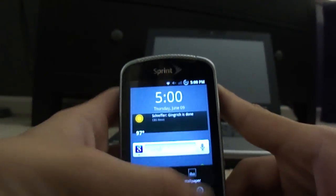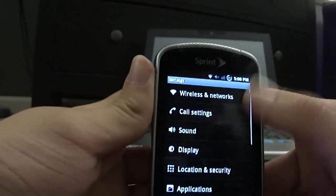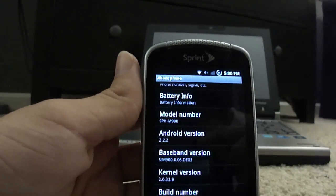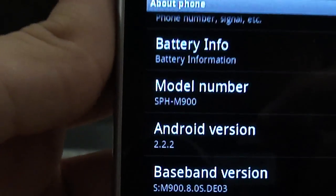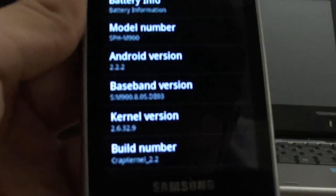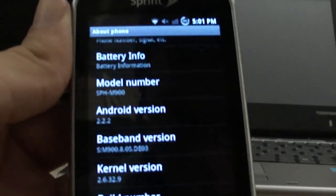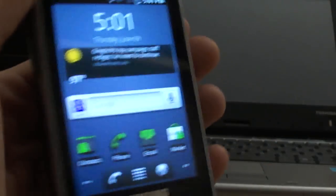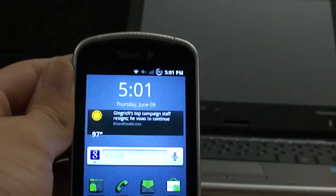One more thing I want to show you before I go: I'm going to prove to you that this is running Android 2.2 — there it is, Android version 2.2.2. The build number shows CRAP kernel, which is exactly what you just flashed. Your About Phone screen should look similar to that. Android 2.2 also makes this phone run faster.